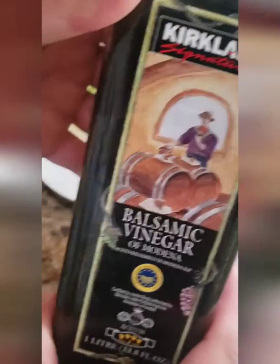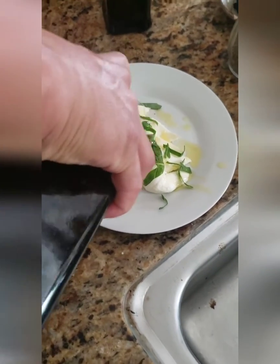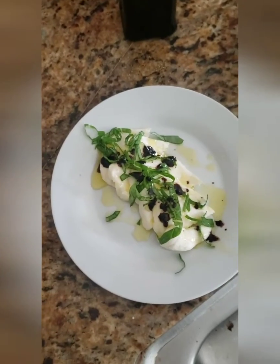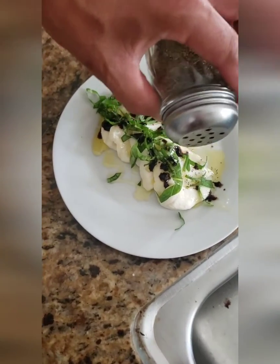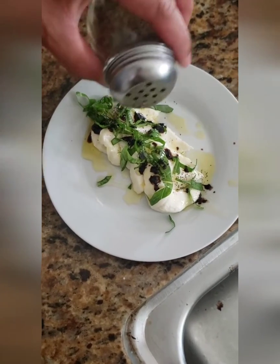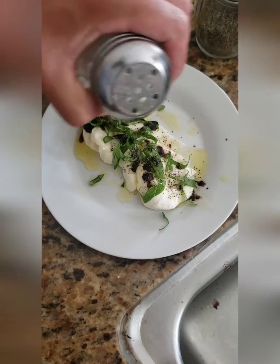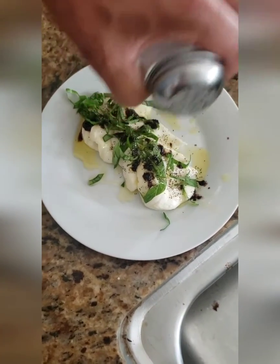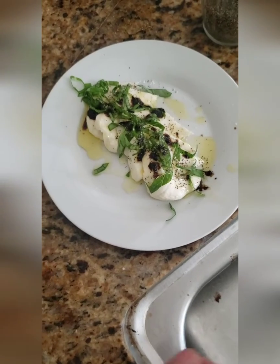And some balsamic vinegar — depends on how much you like, just a little bit goes a long way. And some pepper, not a lot. This is for Keolani. And some salt — kosher salt, it's yummy. And that's it.